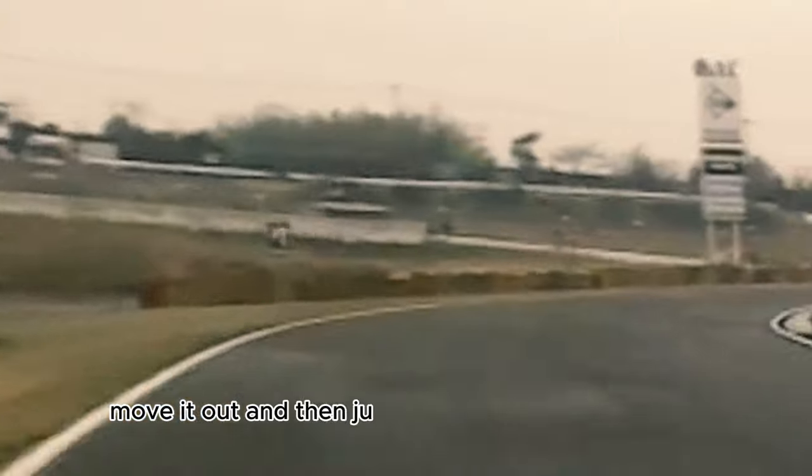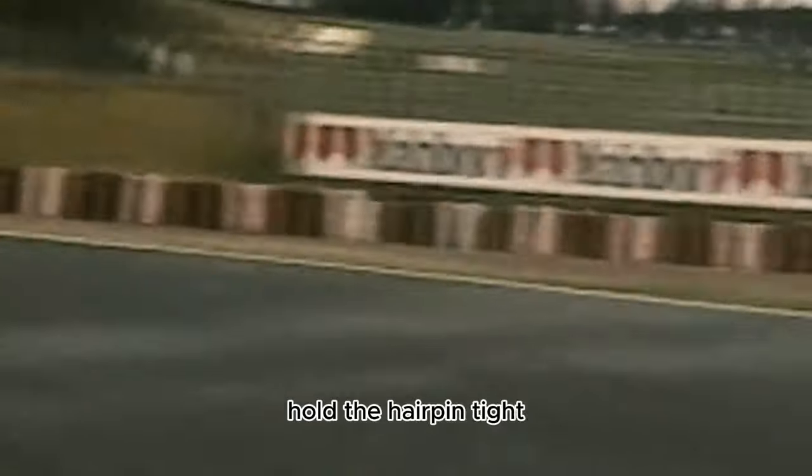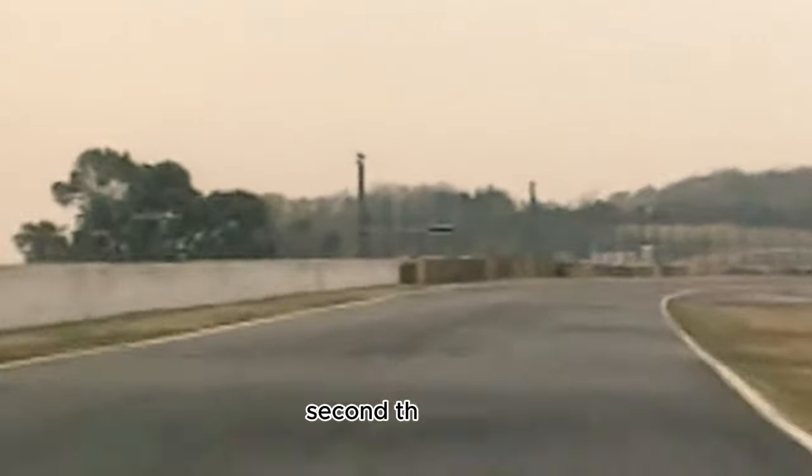Nice wheelstand up here — third, hold third, fourth. Rev it out and then just roll through here in fourth, hard on the brakes. Back to first gear and just hold the hairpin tight. Get a nice tight exit — first, second, then third.